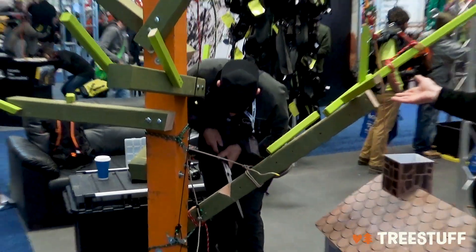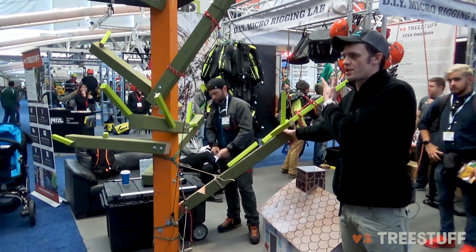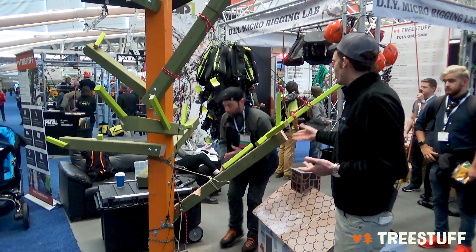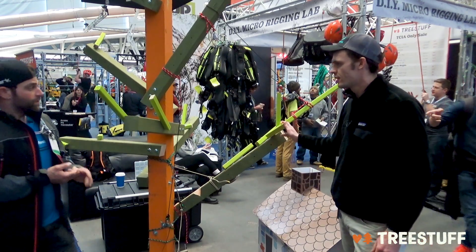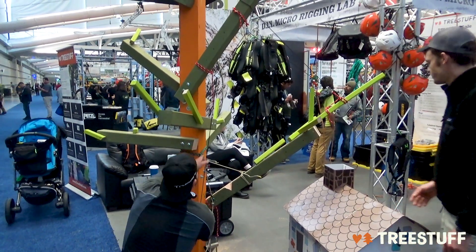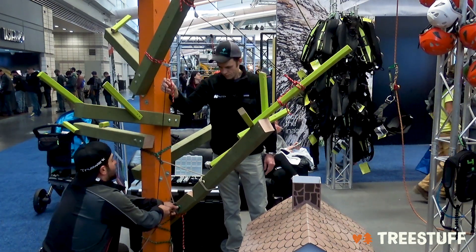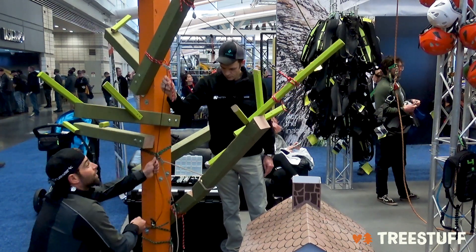One of the nice things about having a model this big is that we're able to really get up close and look at it. When we do demo trees, which are awesome, I think there's a lot of times where you spend a lot of time suspending the belief of climbing and focus more on climbing than on rigging techniques and angles. So it's really awesome to have this model and be able to do this repeatedly and put the limbs back on. I'm just about where I want to be with my hinge, so I'm going to take some tension in on this line and see if it doesn't start to stand up for me slightly. I can see this piece is getting ready to break on the hinge, so I'm going to tighten up this butt line as well.